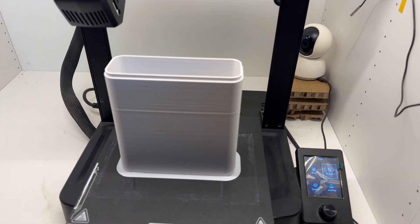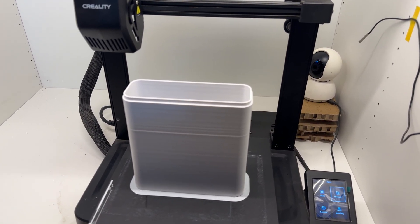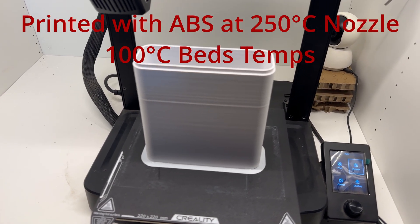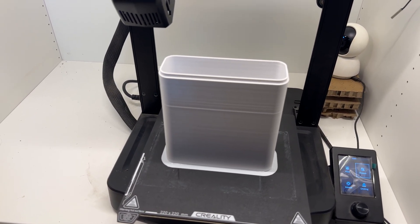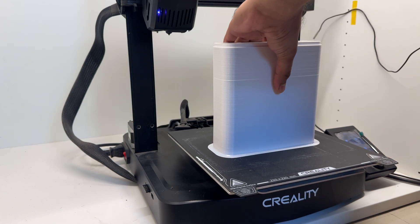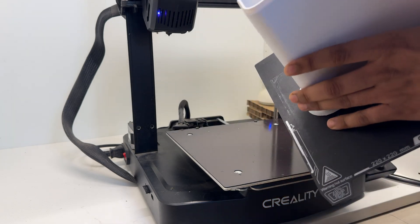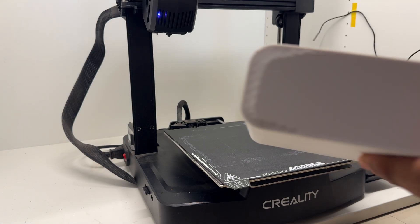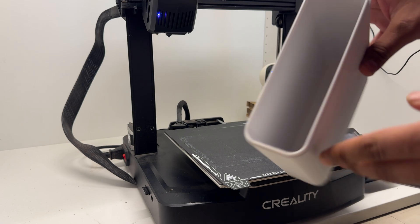The print finished — it took almost 23 hours. The quality looks perfect; there are a few lines around the plastic, but that's acceptable because this is ABS filament and it's really hard to print — I had to print it very slowly. There's a little warping underneath, but that's fine since this section is just the bottom.